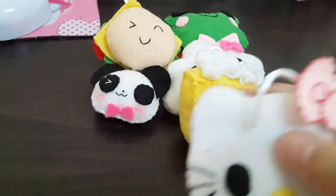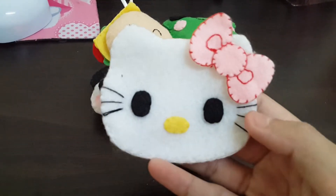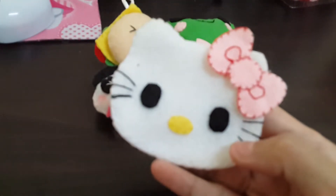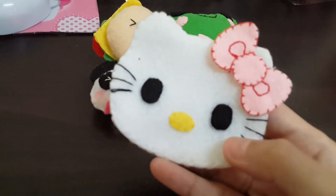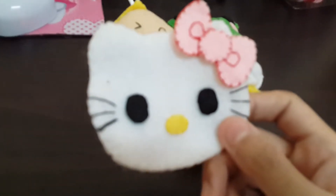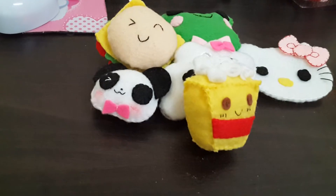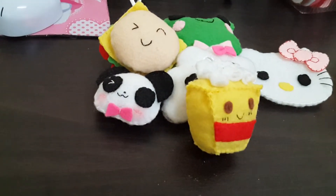And this one — this is the Hello Kitty phone strap I made, and this is also pretty cute. It turned out really good. I didn't put any stuffing in it because I want it to be flat like this.